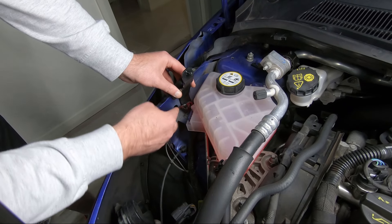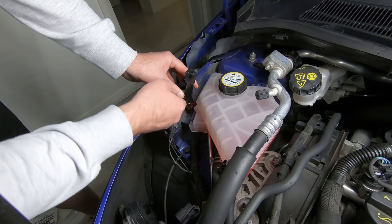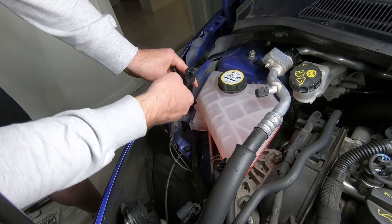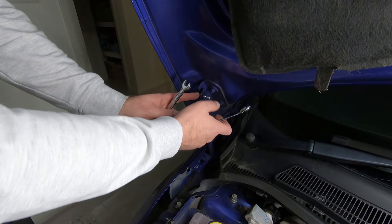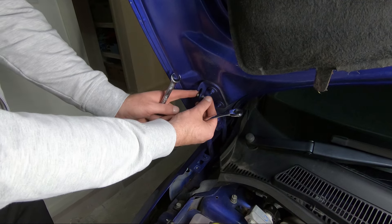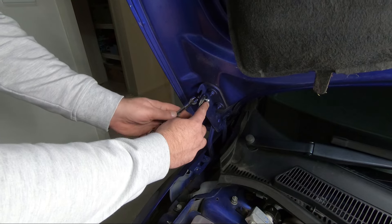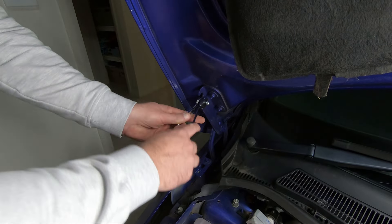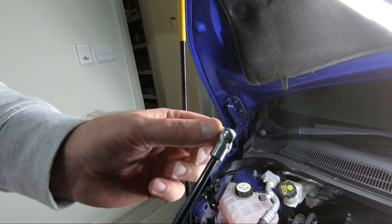You tighten the bottom one first, then the two top ones. This is a 10mm spanner — I'm lucky enough to have a ratchet spanner which makes it nice and easy. Do the bottom one first, just gently at first, then make sure it's very nice and tight. You can use a deep 10mm or a ratchet spanner and another 10mm spanner. I've got the nut on this side, the ball on this side, and a washer in here, so just hold it in the back.